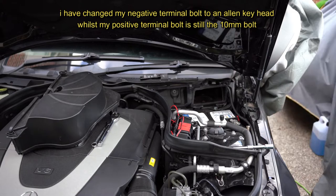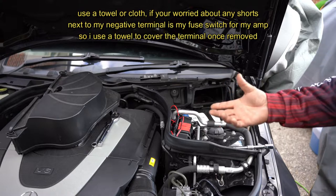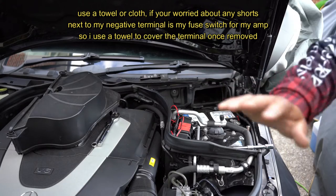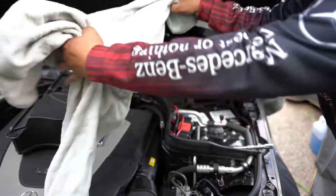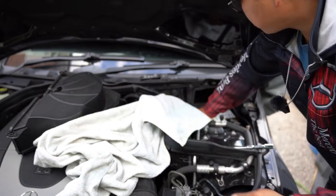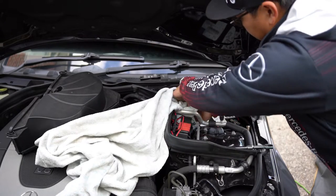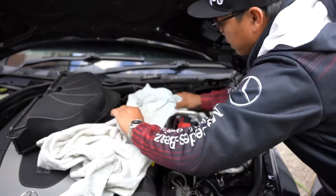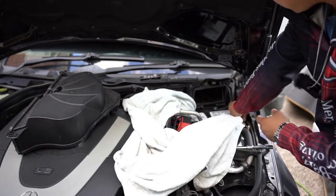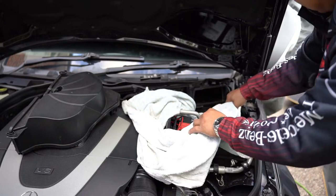Just a few turns and it's already loose. Now I'm going to undo the negative terminal first. I'm going to use a towel or cloth to help prevent it from touching anything else, because there is a positive terminal nearby. If you're worried about getting a little spark, don't worry. Just pull it straight off, work it off, and wrap the towel around it so it doesn't make any more connections.